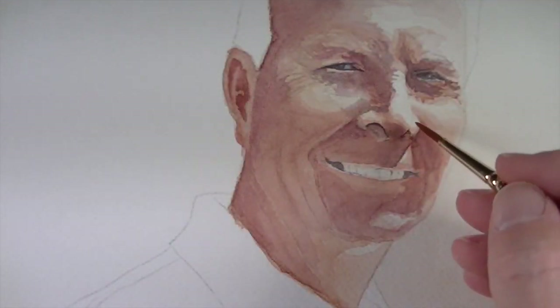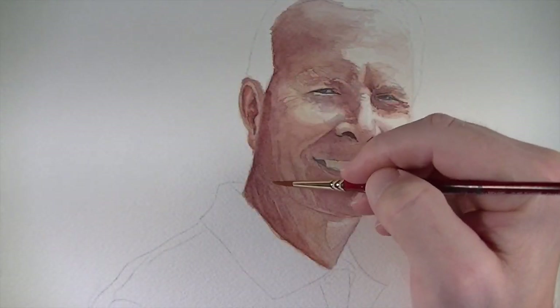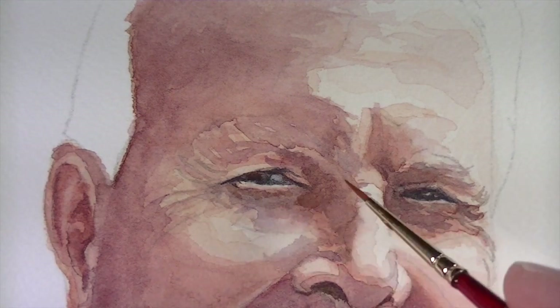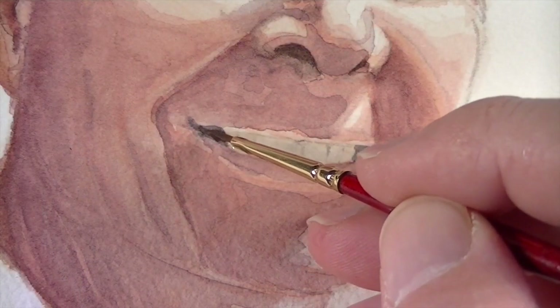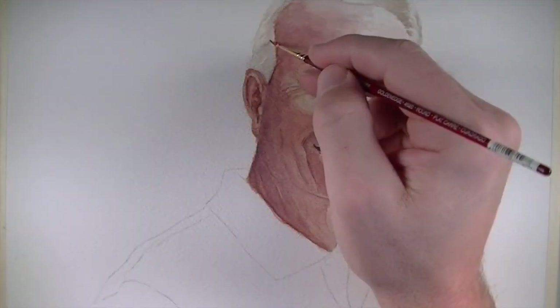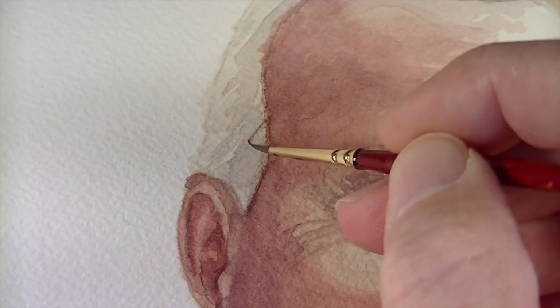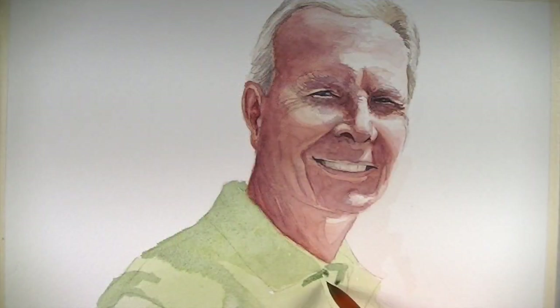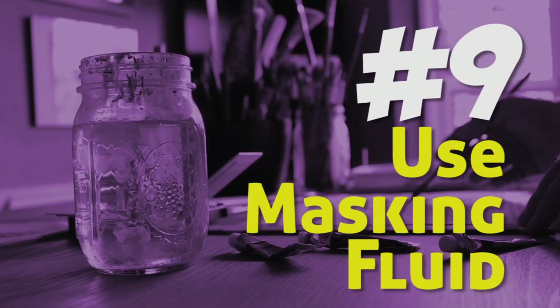Tip number eight: layer your washes. With watercolor painting you want to gradually build up the value range and develop colors as you go. Start with lighter washes and progressively get darker and heavier with your applications. This may mean slowly applying translucent applications over areas where you've already applied color. By doing this you'll create more depth, have more control over the resulting image, and your image will look more natural and representational.